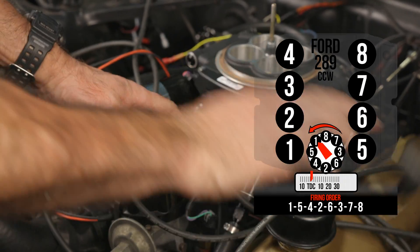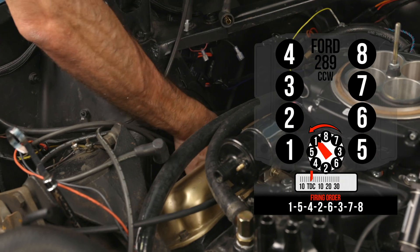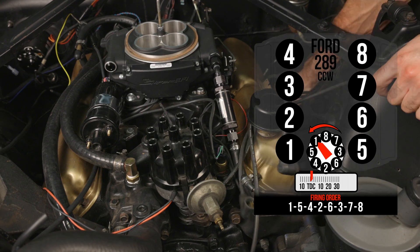Before you remove the spark plug wires, make note of the firing order. On our Mustang, it's 1-5-4-2-6-3-7-8.